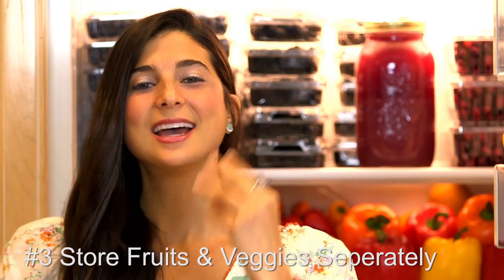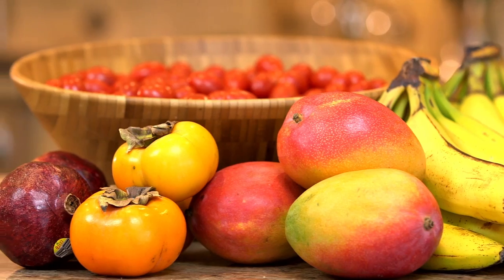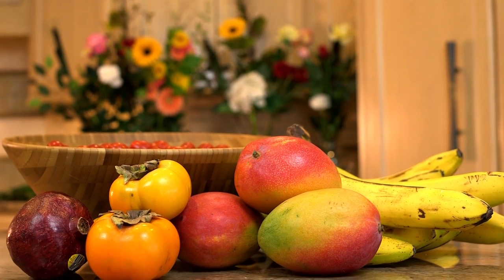Produce tip number three is to store your fruits and veggies separately when needed. I like to keep a lot of my fruits outside of the fridge — specifically sweet fruits like bananas, mangoes, persimmons, melons, and some apples. Those types of fruits don't necessarily need to be refrigerated and keeping them out allows them to ripen properly. Another fruit I recommend you never put in the fridge is tomatoes. Tomatoes ripen best outside the fridge, which gives them that beautiful, deep, plush red color, and that's when they taste truly fabulous.